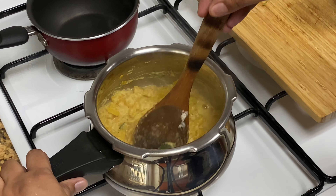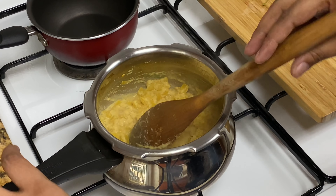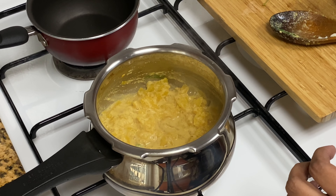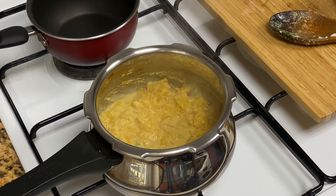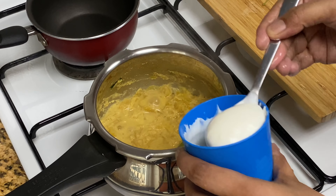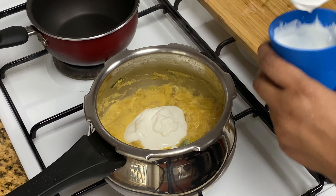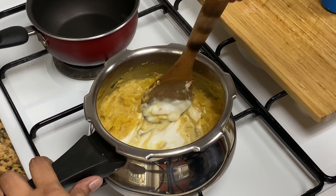We took the fish. We came to the store. If you don't like pineapple, I also added the fish first.